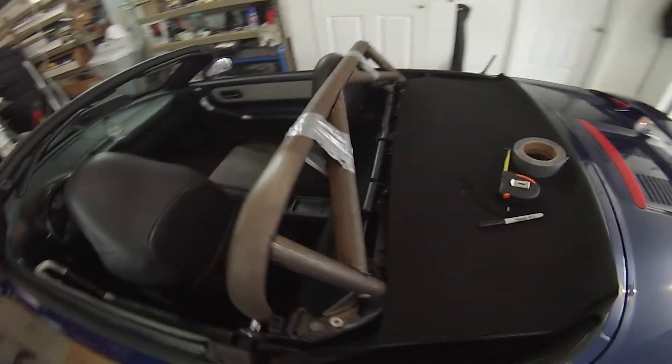Alright, everything's all in place, ready to get tacked up and then get it welded up. I think it turned out pretty nice for doing it in my garage. Alright, see you later.